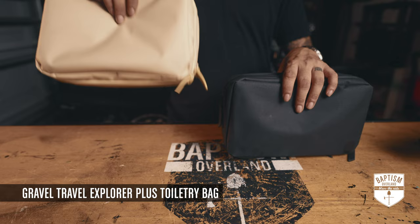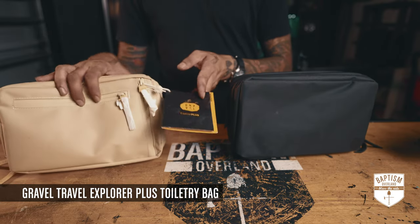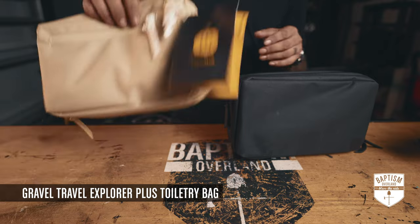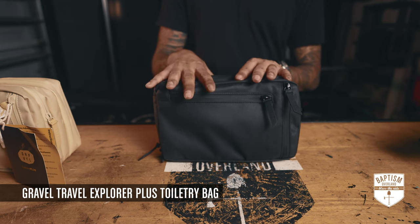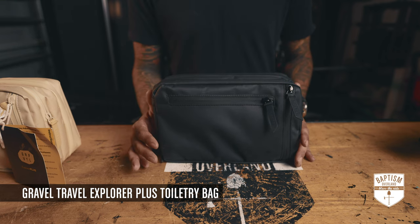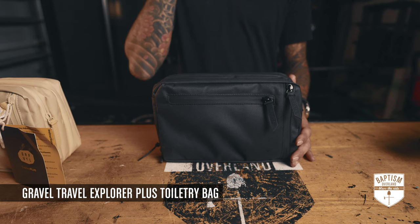They sent me two — one in tan and one in black. This one's going to be for my wife; we haven't even taken all the paper off yet, really brand new. Let me walk you through why this is a great crossover toiletry bag for any of your adventures, whether you're traveling by air, car, or with your rig.